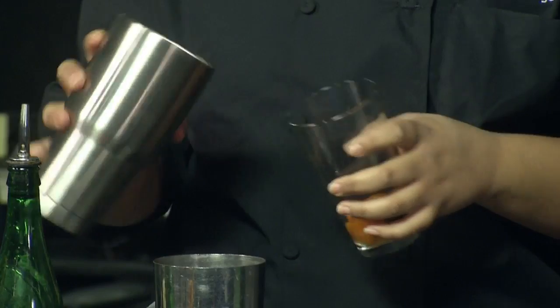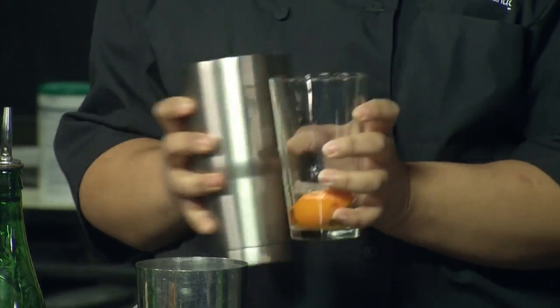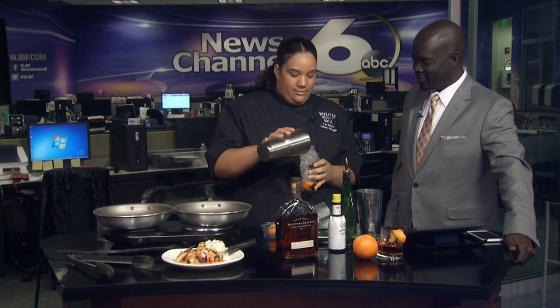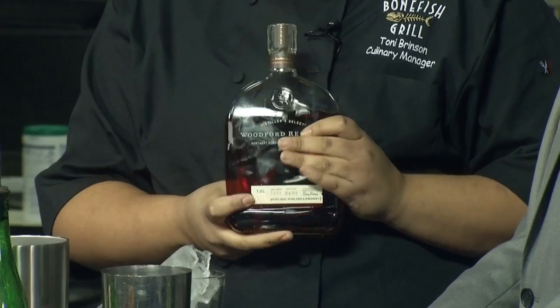And I'm going to add in that ice for you. And in our bourbon. Can you use any type of drink or do you have to use bourbon? Well, this one particularly is our Woodford Reserve — this is what we use at Bonefish Grill. If your flavor calls for another bourbon, then go for it.